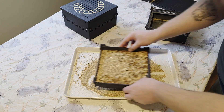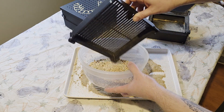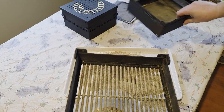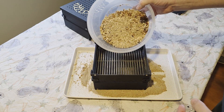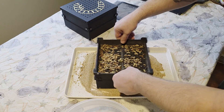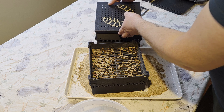Now let's sift the pupa out. We'll take all this stuff from this bin, pull out the screen and the frame, and now we have our pupa sifter. Sift that down, put this on top of your worm bin, add this back in here. This will also help you sort out old food. There's all my pupa — now I can take those pupa and put them in my beetle bin.